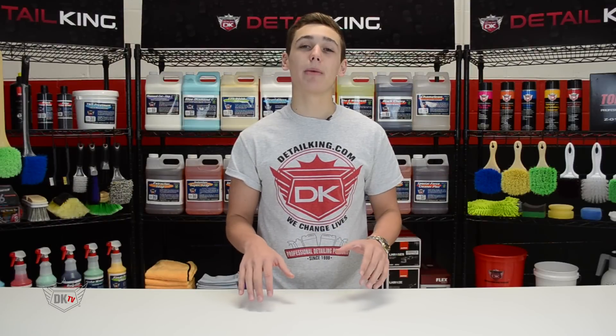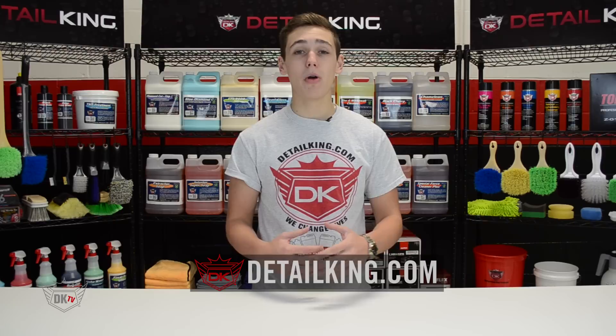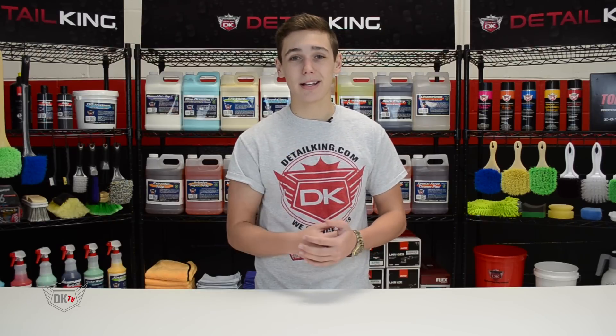For any more information on Aquapel or any other auto detailing products, visit us right here at DetailKing.com, where we have everything you need to keep your car clean. See you guys next time.